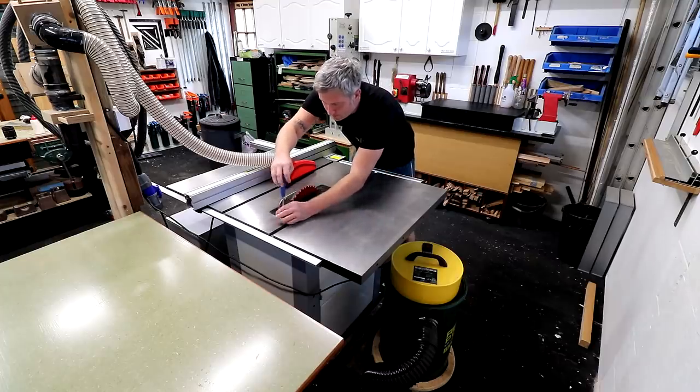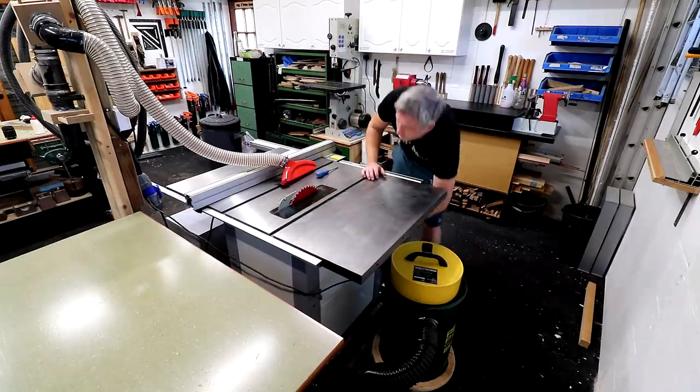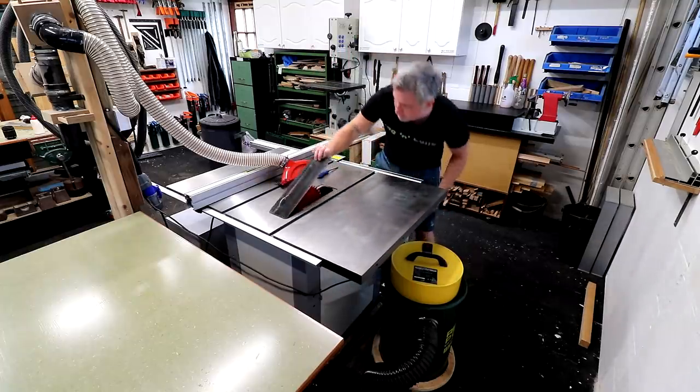Another good addition would be a finger hole so that you can easily lift out the plate when needed, although I actually decided against adding one — just to help concentrate all of the suction from my dust extraction to the slot rather than it sucking from the finger hole. Besides, I'm happy to just pop the cabinet door of the saw open and push it out from underneath when I need to swap it over.